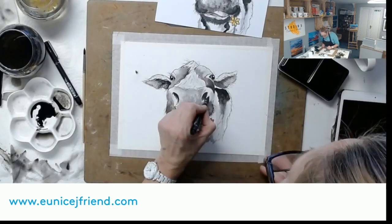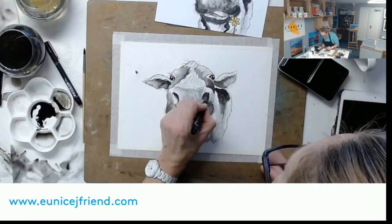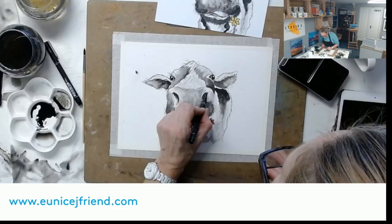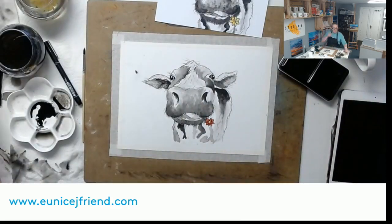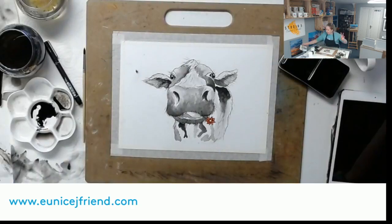One last thing - a few more scratches and scribbles just in the nose, just around the nostrils. There we go - Daphne is born! She was born in front of my lovely Facebook family.